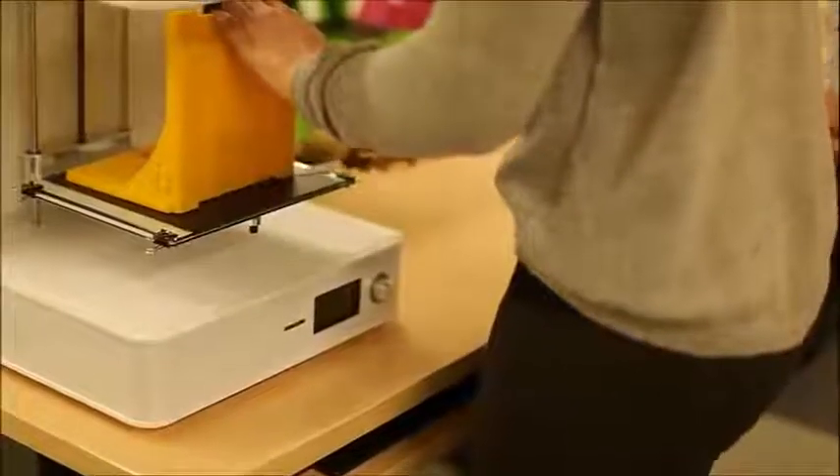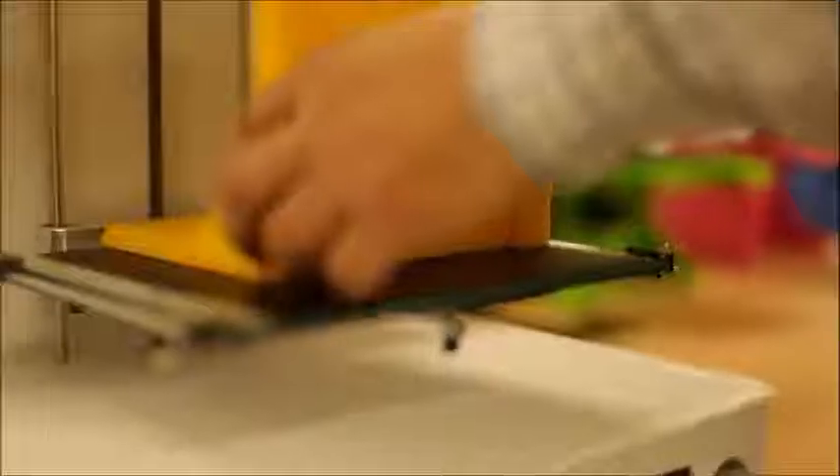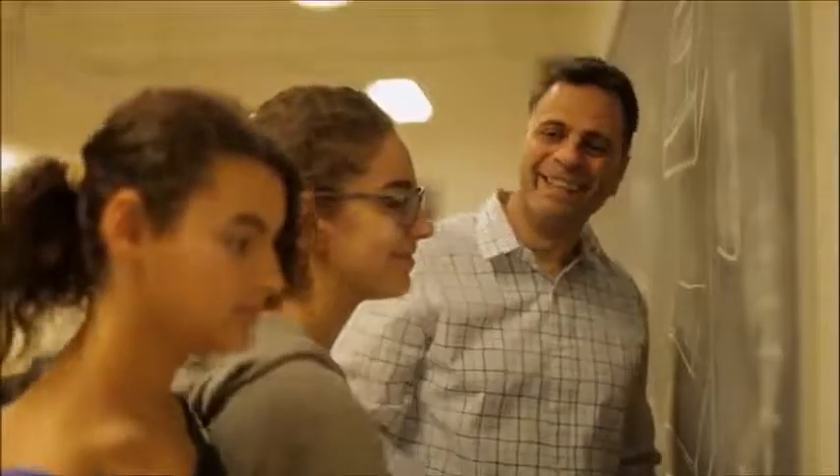I'm Joseph Issa from ULU3D. ULU is a 3D printer that's almost entirely 3D printed. With just one existing 3D printer, schools can print hundreds more. We want to give teachers a 3D printer that's going to captivate their students' attention.